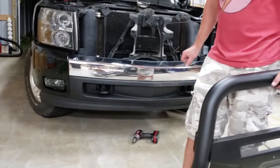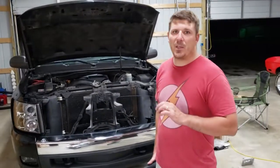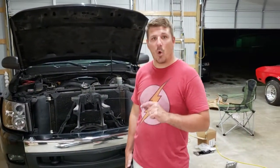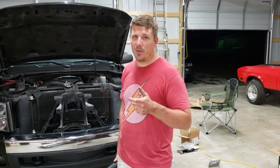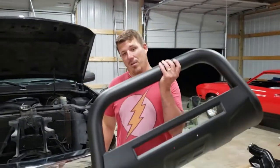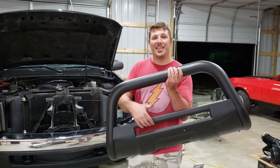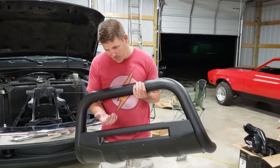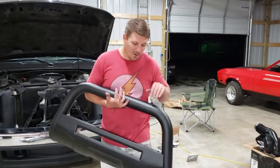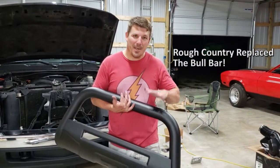That's about the only thing that went right today. I still need to swap out the light bulbs with LEDs, but the ones I have don't work with the connectors so I have to order the correct ones. I went to put the bull bar on — which looks amazing — however it's missing the LED strip; it was not in the packaging. We looked everywhere, so Rough Country, if you're watching this, get your act together.